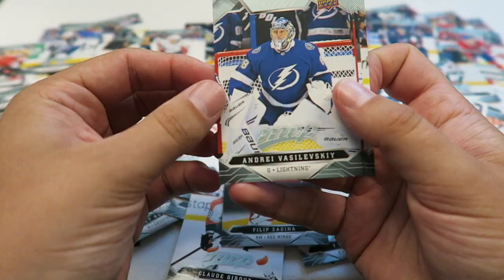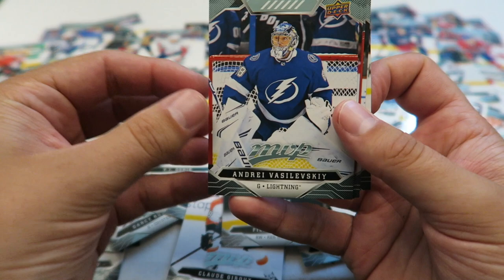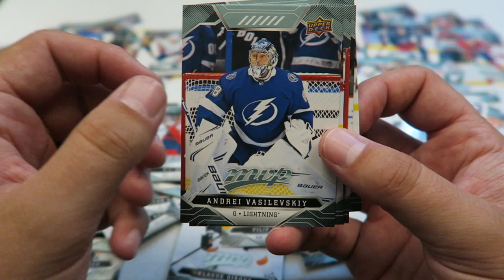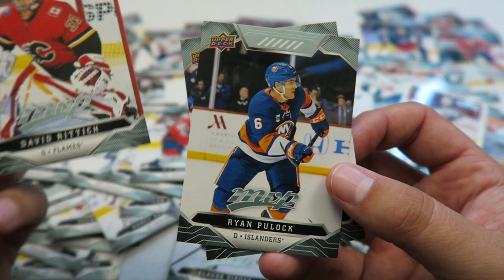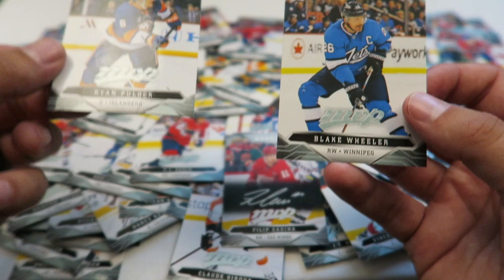Last pack here. Another cool looking card, and Vasilevsky — with the MVP in the 5-hole that I like so very much. Ovechkin. David Rich. Blake Wheeler. Very cool.